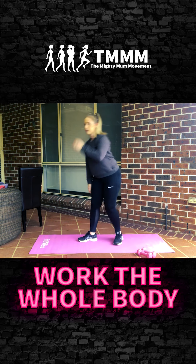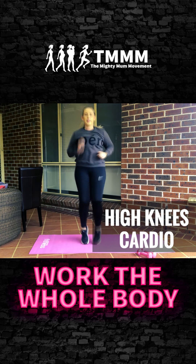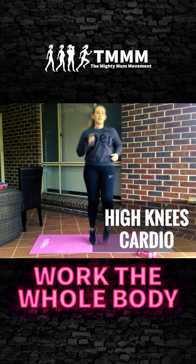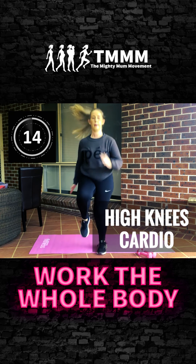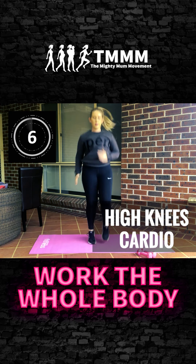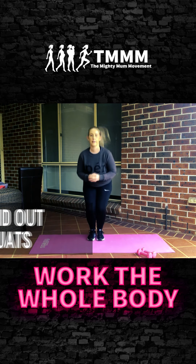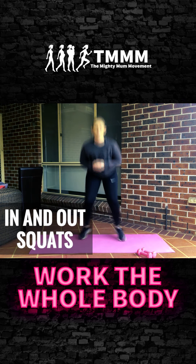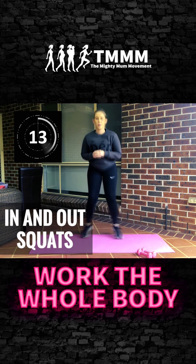Stand up, keep your weights close. We're going to start with high knees — drive the knees up. If you can't do the jumping version, just do a static version, your choice. Get those knees up, move those hands, push push push. Now in and out squats — if you can't jump, just do a static version. Stay nice and low, push through those heels, get the bum down.